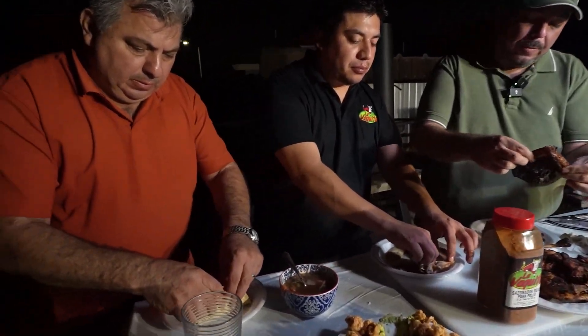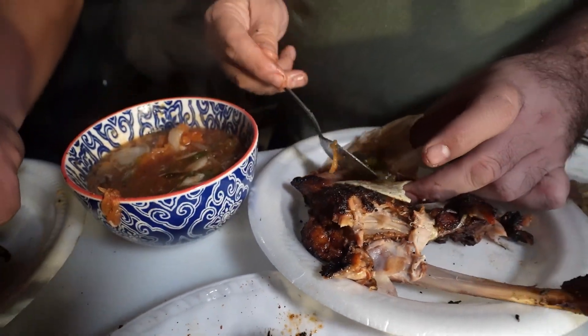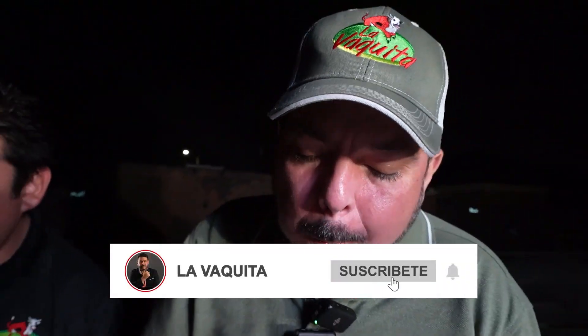Bueno, mi raza, pues llegamos al final de este videito. Aquí tenemos nuestros sazonadores para que los pidan. Un saludito para todos ustedes. Suscríbanse en la plana de la campanita y sean parte de la familia La Bajita. Saluditos. Está muy bueno. ¡Bien! ¡Bien! Thank you.